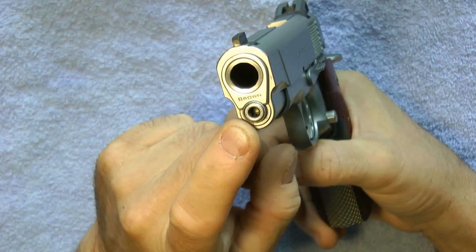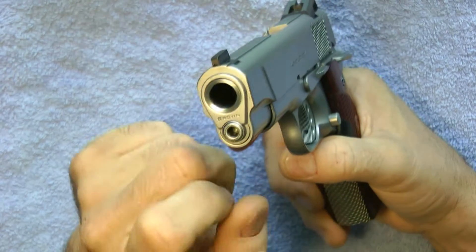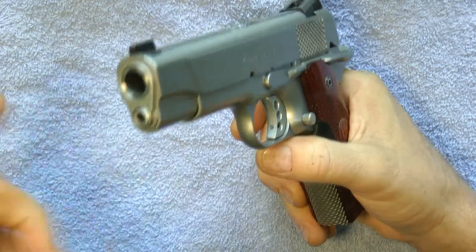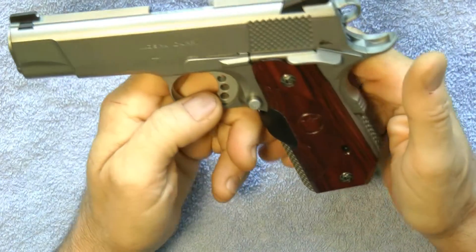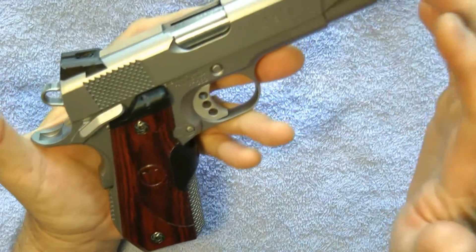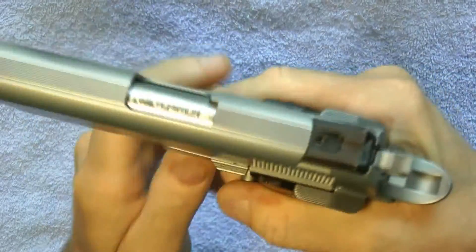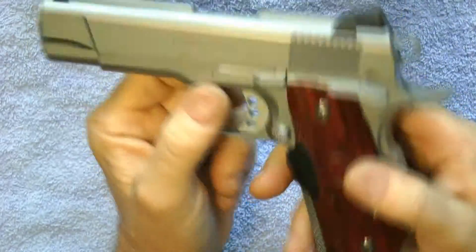You can also get the barrel crowned and flushed, and you can get a one-piece guide rod. The one-piece guide rod comes apart — you put an allen wrench in and unscrew the rod, which makes it come apart a lot easier. Also, when they do this work they will refinish the whole gun, so you'll end up with a completely refinished firearm.